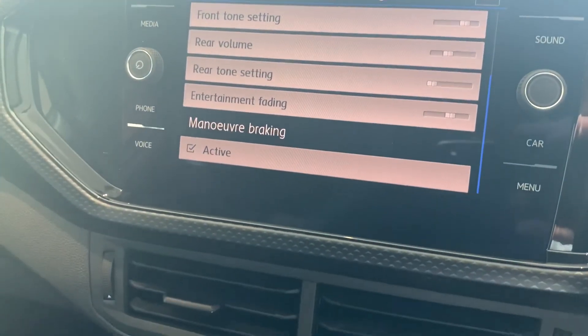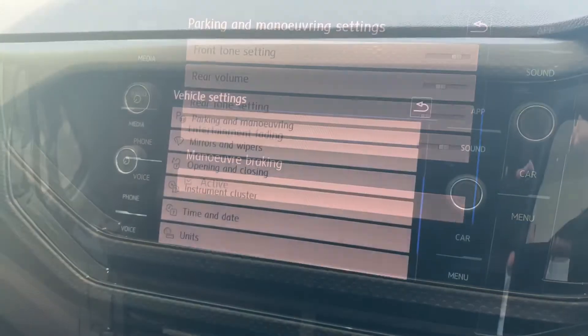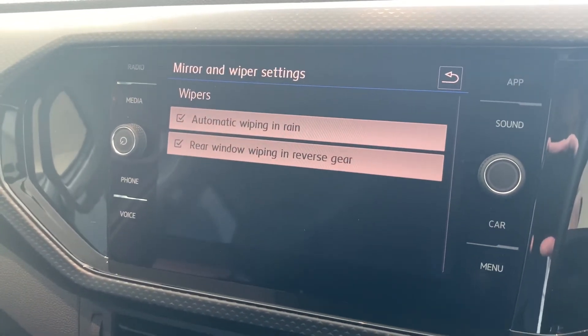Next we have parking and maneuvering — this is where you can change the volume and the sound of the sensors, and you've also got your maneuver braking safety system as well. Just make sure that one is enabled.